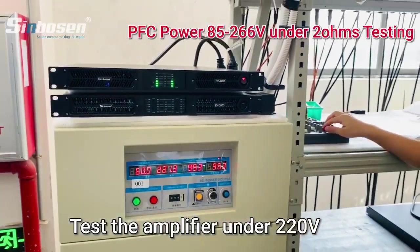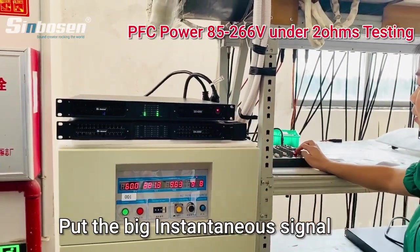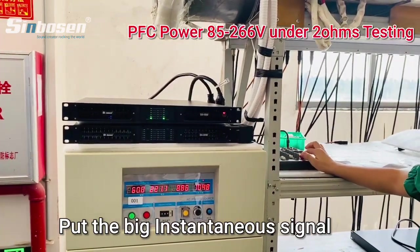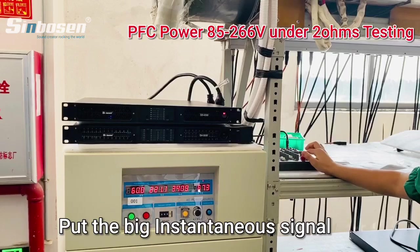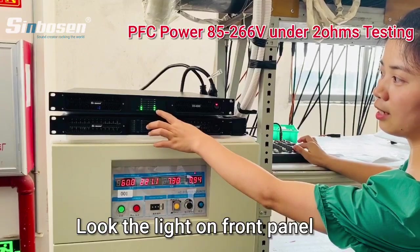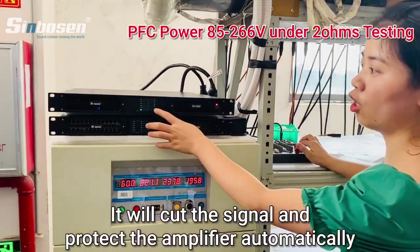Let me put the power signal to this amplifier. We put a big signal on this amplifier. You can see the light — it protects the amplifier automatically.